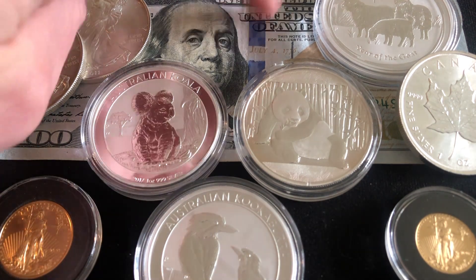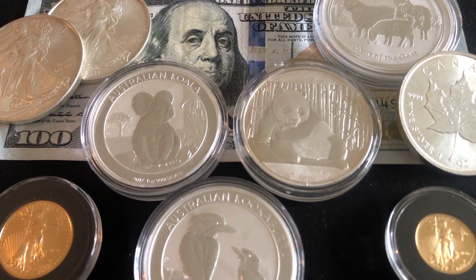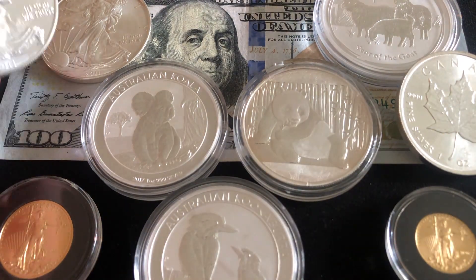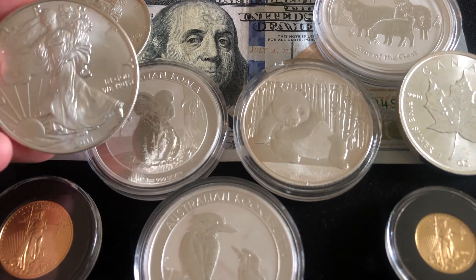Unfortunately, a lot of places the $100 budget is just not going to allow you to make regular or monthly purchases. You have to make sure that whatever your preferred bullion dealer is, you wait and save up to hit the free shipping threshold. The final thing I would say about stacking on a $100 a month budget is to make sure that you're waiting for the deals.